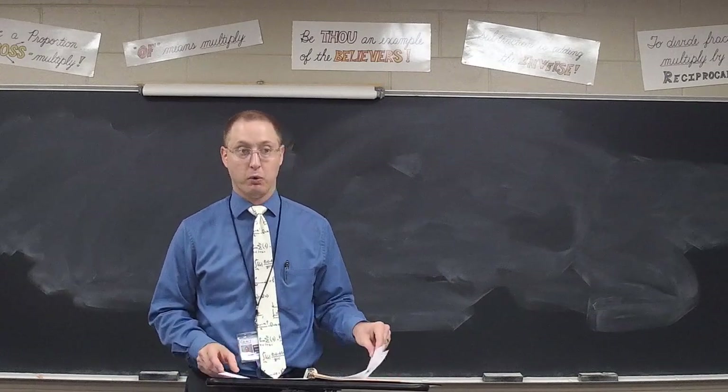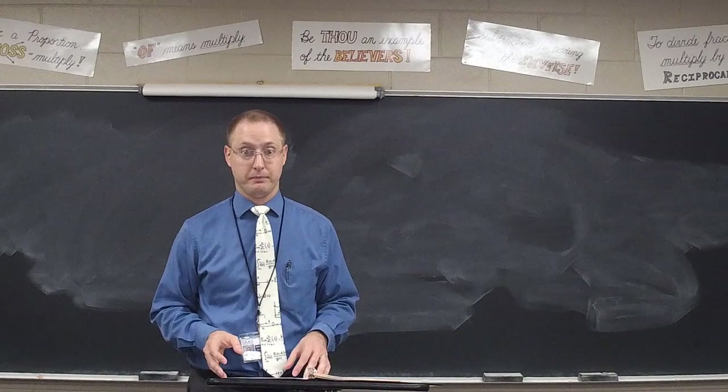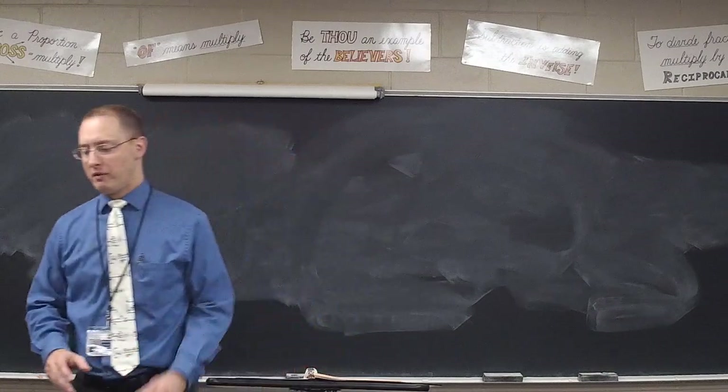Any questions before we begin? All right. You'll have about 45 minutes for this test, and you may begin.